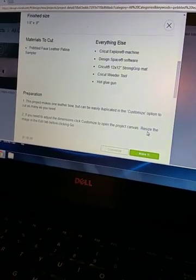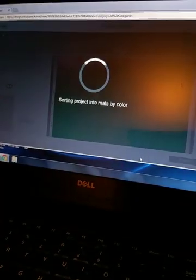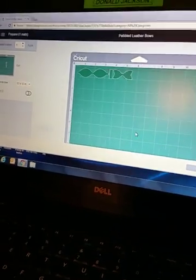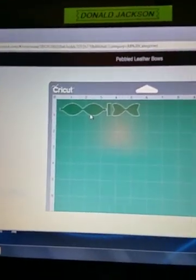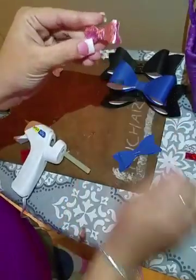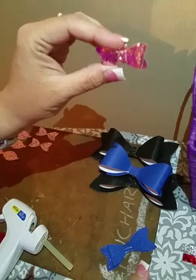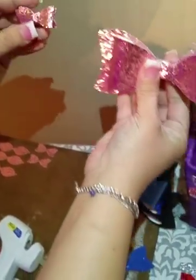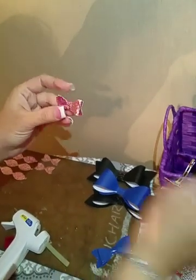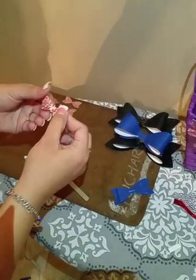It says it takes 30 minutes and it's fairly easy. You click 'Make It' to get the template. However, I'll show you how small the default template actually is — you can see from the mat it's very small. I did several different sizes. This one is made with leather, but this is the template size. Look at the size comparison — they're very different. For a small bow use the regular template, otherwise hit Customize and adjust the size.